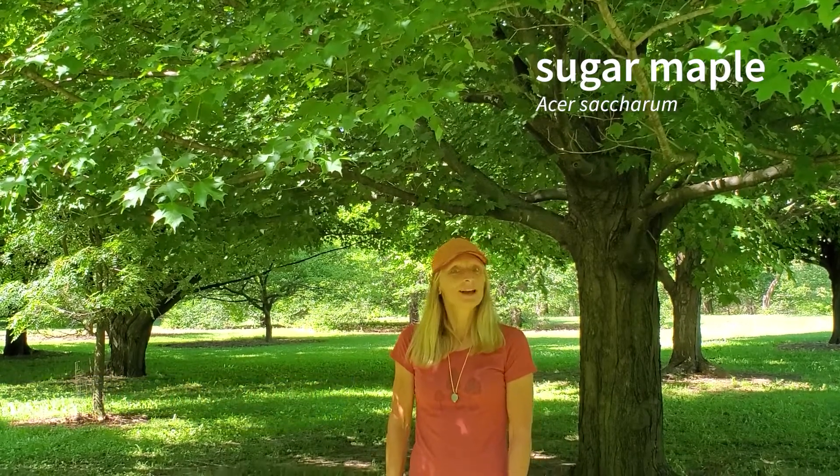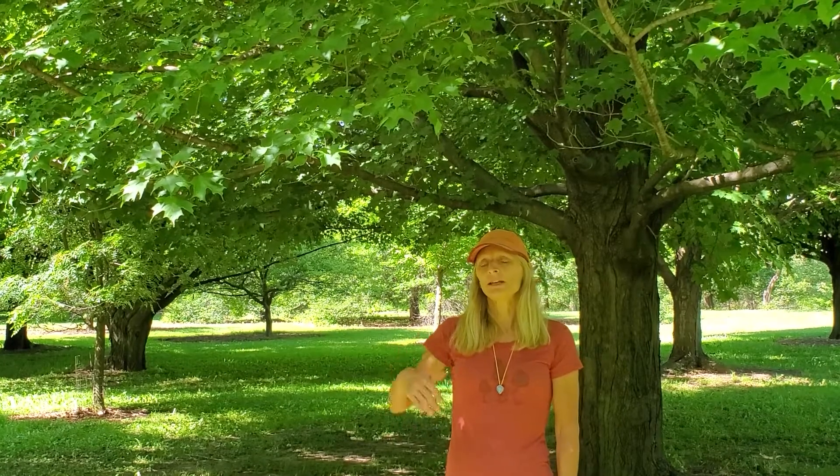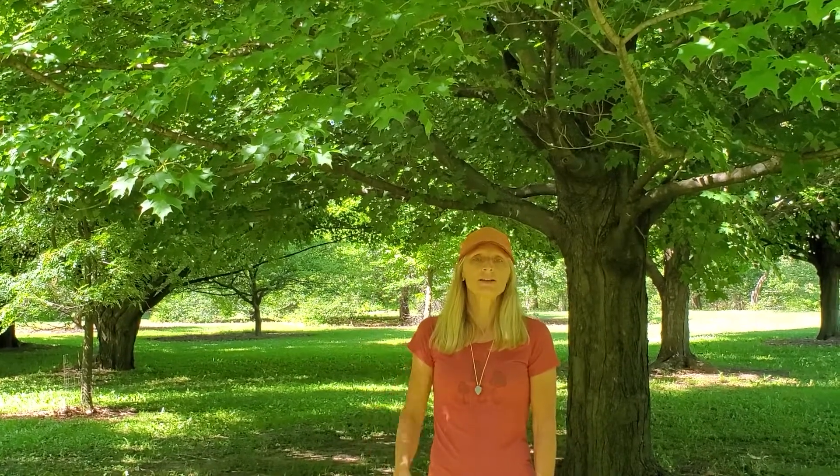Here we have Sugar Maple, Acer Saccharum, Wisconsin's State Tree. It's also the most northerly maple, meaning it reaches the northernmost latitudes of any maple in the U.S., and it occupies about the northern half of eastern North America.